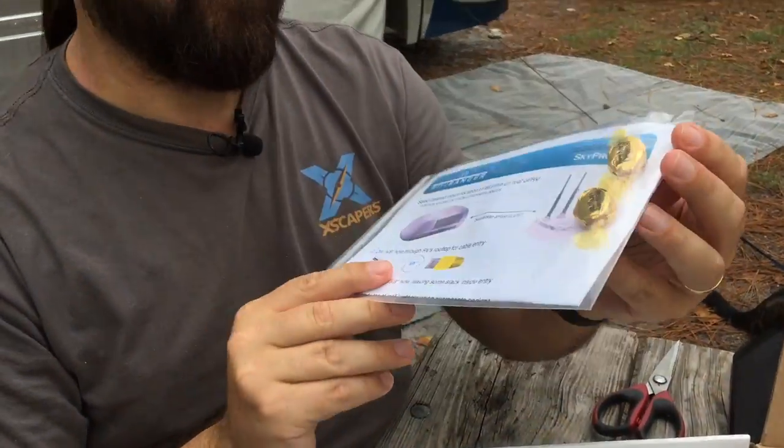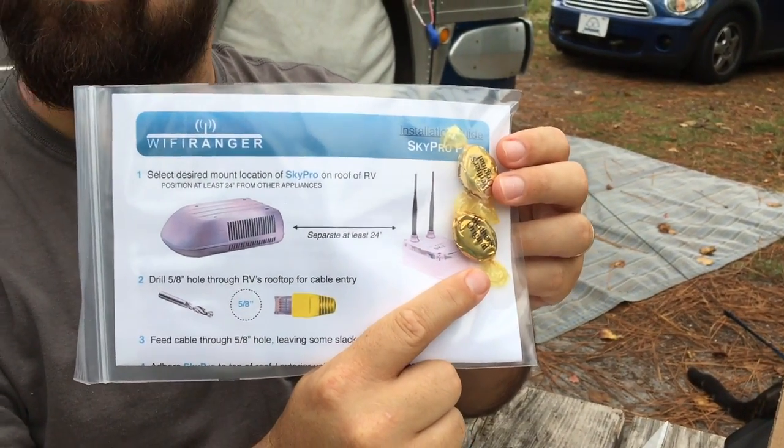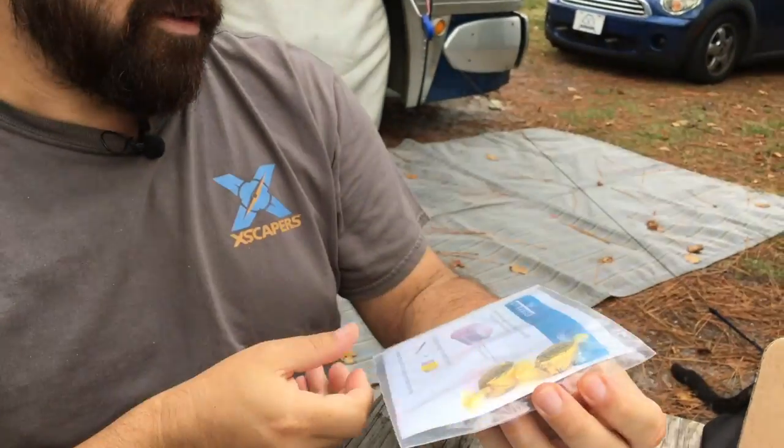Wi-Fi Ranger has a tradition of providing Werther's original candy — it's been going on for four or five years now. Always a treat when we get something new from Wi-Fi Ranger.